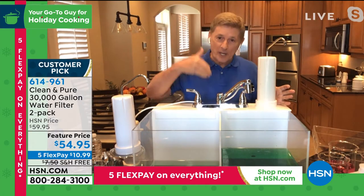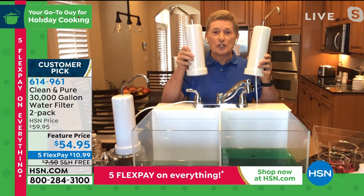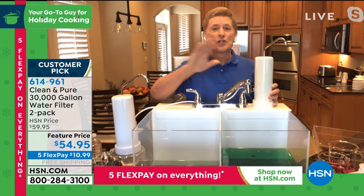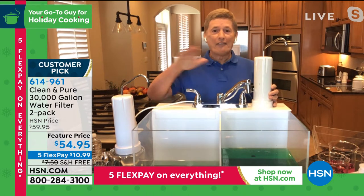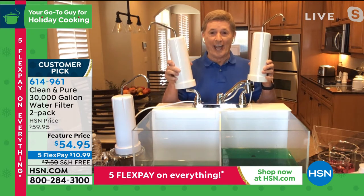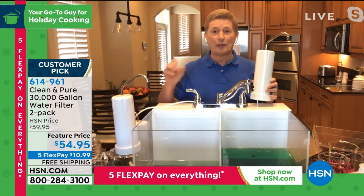Easy installation — unscrew the existing part of your faucet and screw on the Clean and Pure. It's portable and affordable, so if you move, you take it with you. Let me give you a demonstration — I've colored the water green to represent all the bad stuff: chlorine, odor, contaminants, all the reasons why we don't drink water. I'm going to flip that switch and that bad water is going to go through not three, not four, but five stages of filtration, and it comes out nice and clean, nice and pure. Every single time you turn that tap on for the next 30 years — times two, 60 years.